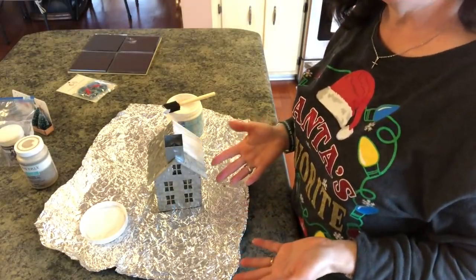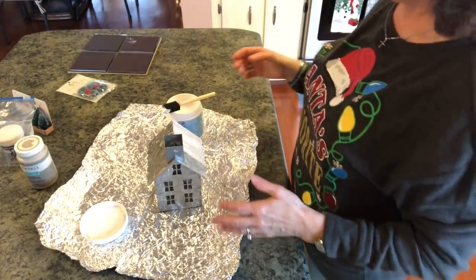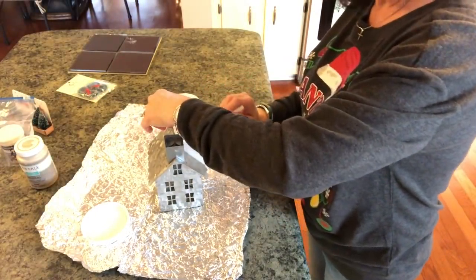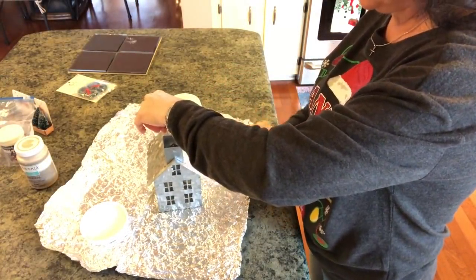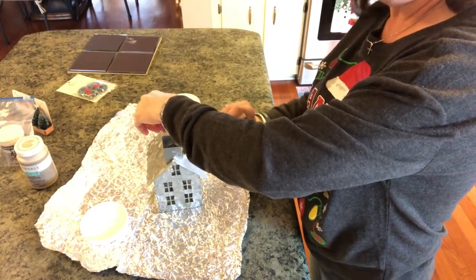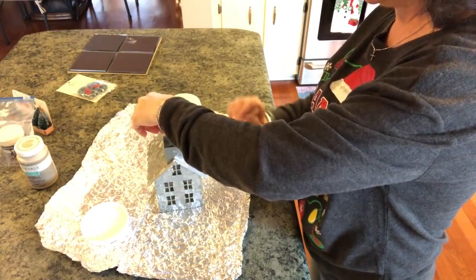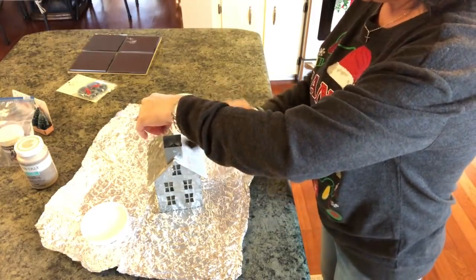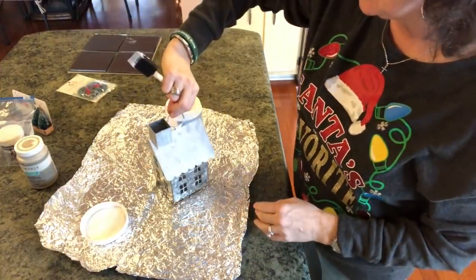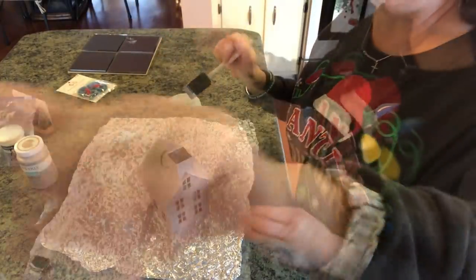My camera just stopped filming all of a sudden — I hope you didn't miss anything. So like I said, we're just going to be putting our gesso on here like we've done many times before. Not too thick, not too thin — just like that. I'll be back as soon as I get all the gesso on the house.